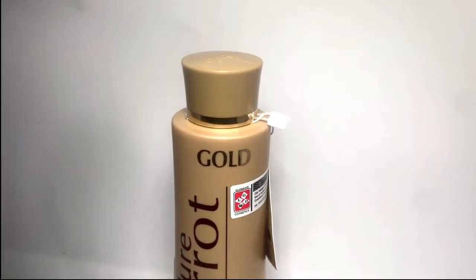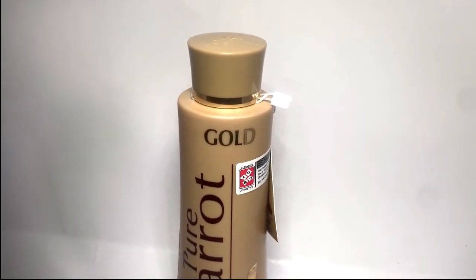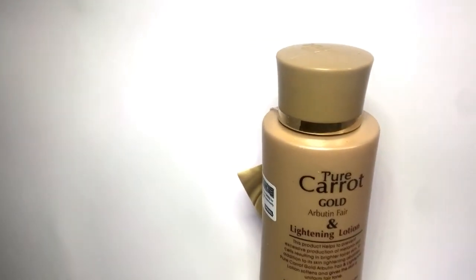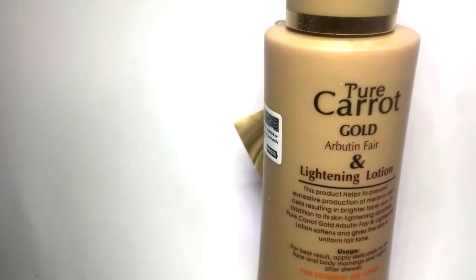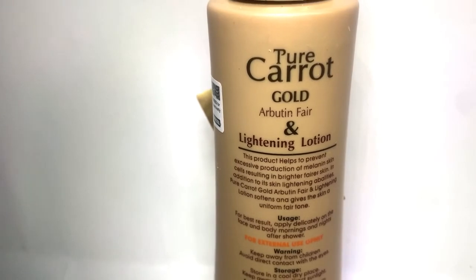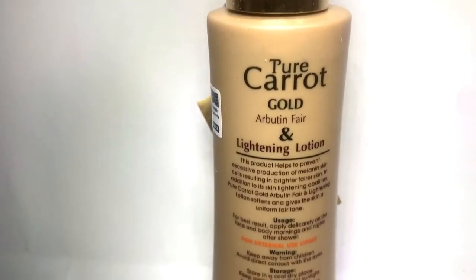Here are the directions on how to use Pure Carrot Gold lotion. Add a small amount of the product on your palm and massage in a circular motion on the body until fully absorbed. It is recommended that Pure Carrot Gold lotion be applied twice daily, morning and evening.